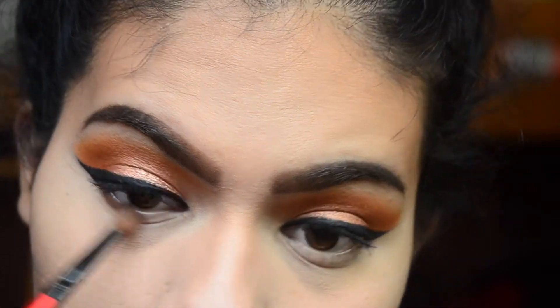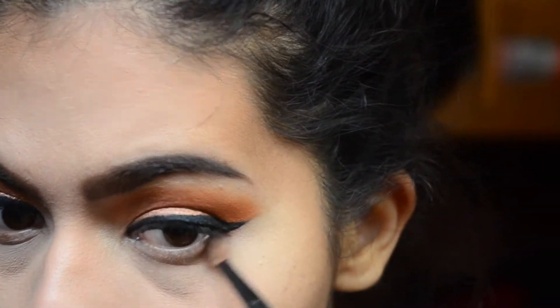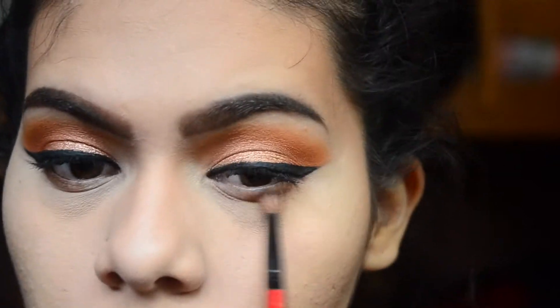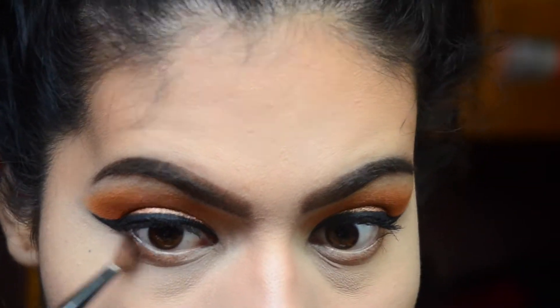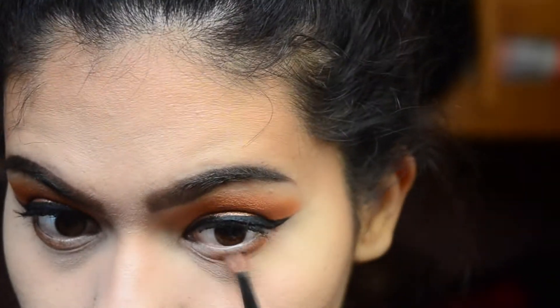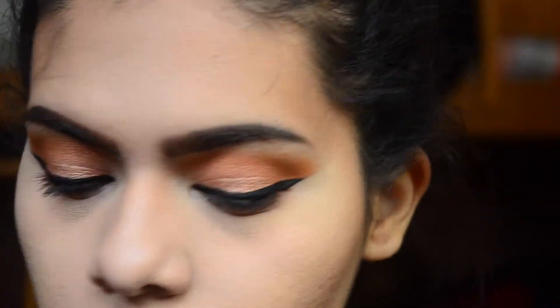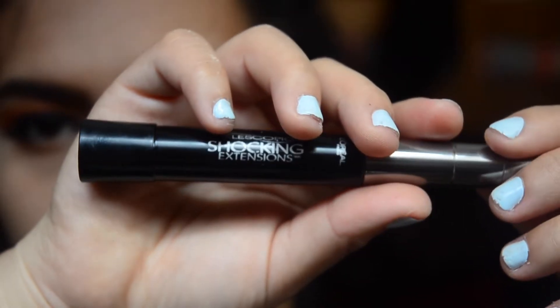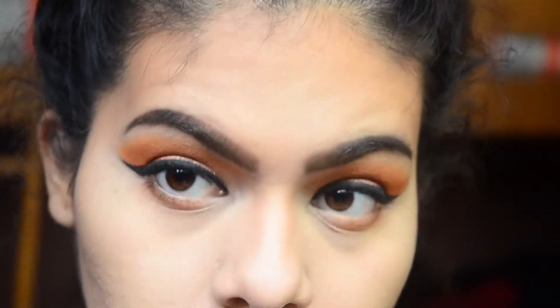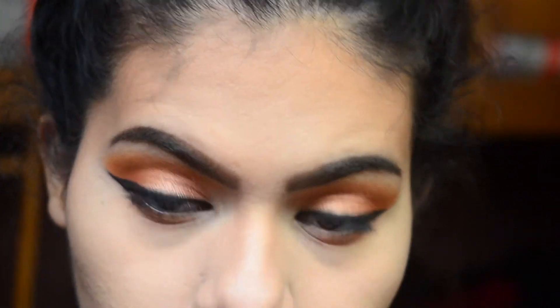I'm taking that same orange shade that I used on the eyelid and putting that on my lower lash line. For my lower lashes, I'm taking my L'Oreal Telescopic Shocking Extension Mascara.